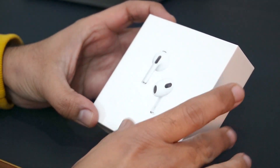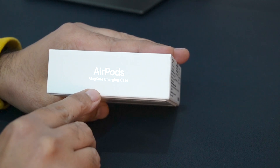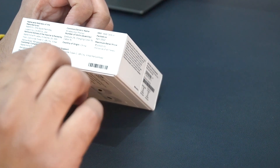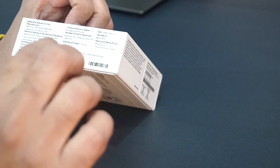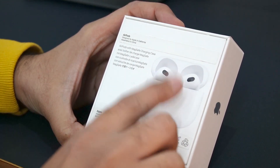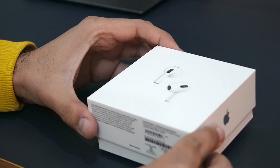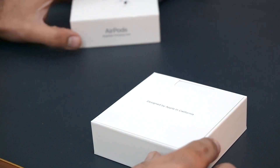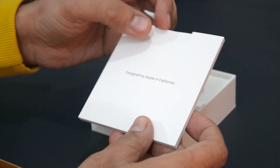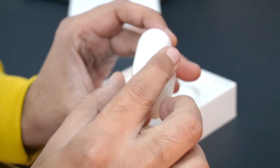This is the 3rd generation box. The first thing you will notice is that there is no plastic wrapping on it. On the right side you will find the Apple logo, and on the top is 'AirPods with MagSafe Charging Case'. Here you will find the MRP of ₹20,500, along with manufacturer info, importer details, and serial number. On the back you will find 'Designed by Apple in California, assembled in China'. The AirPods case inside has a plastic wrapping.